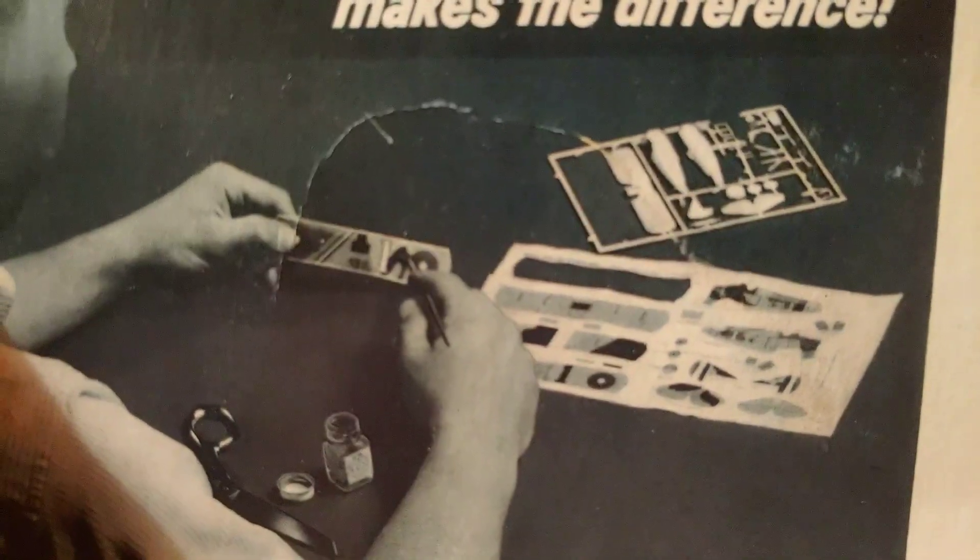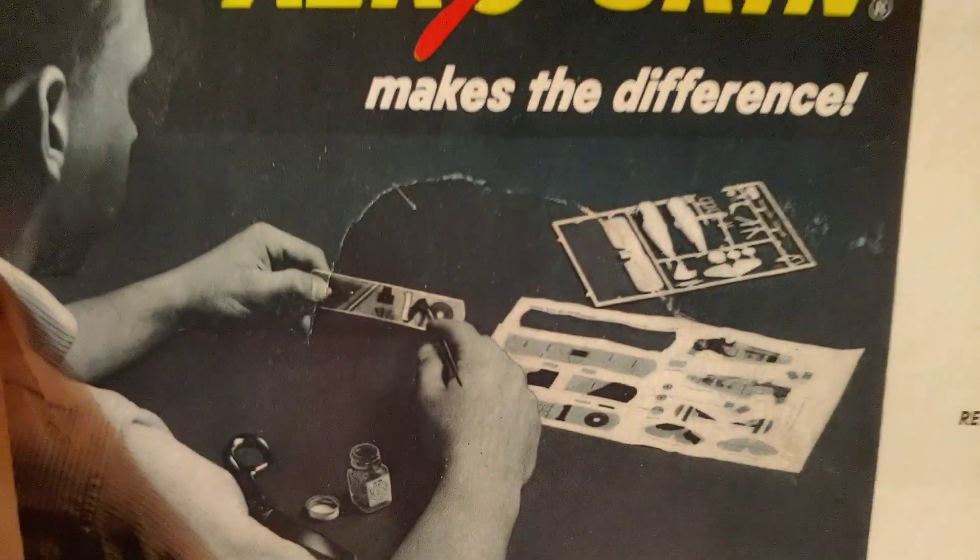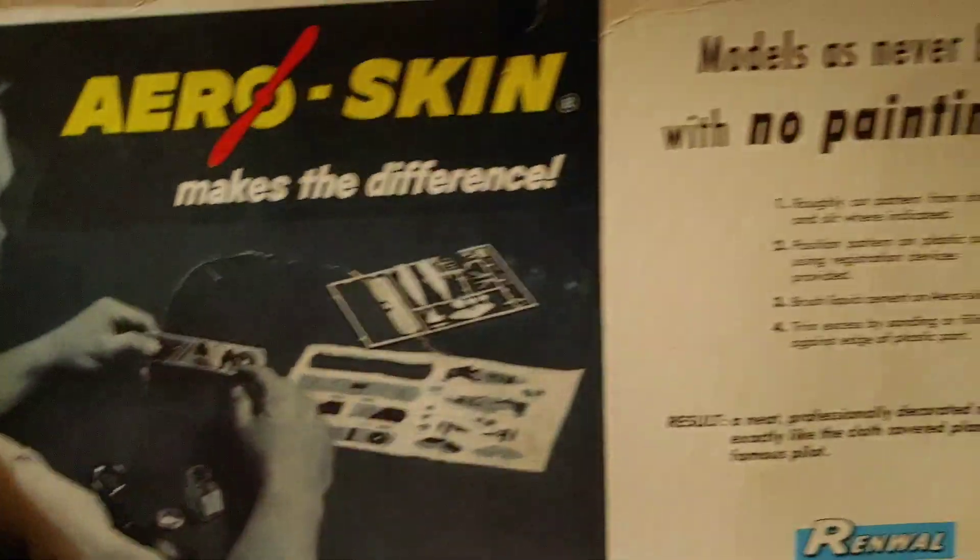Just thought I'd share it with you. I do have the fabric aeroskin stuff with it, and I still have the bottle of glue that goes with it. Thought you guys might get a kick out of this thing.